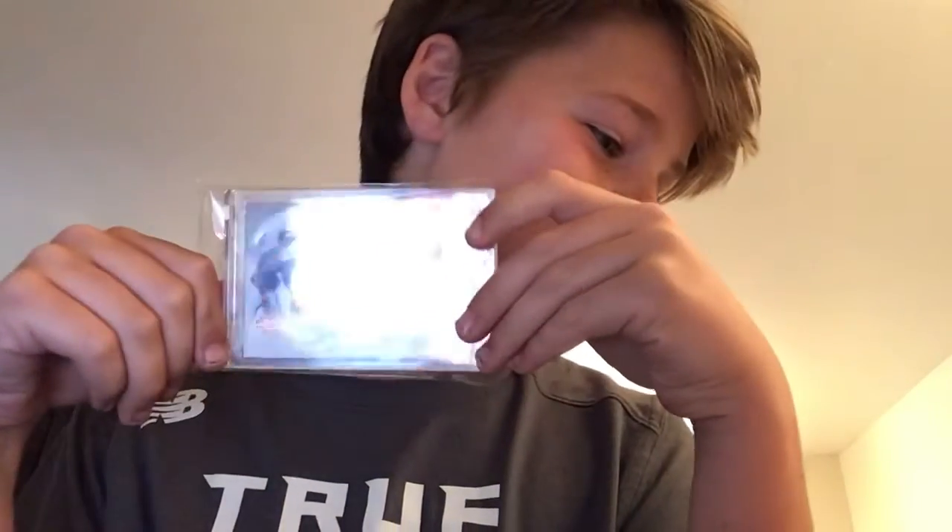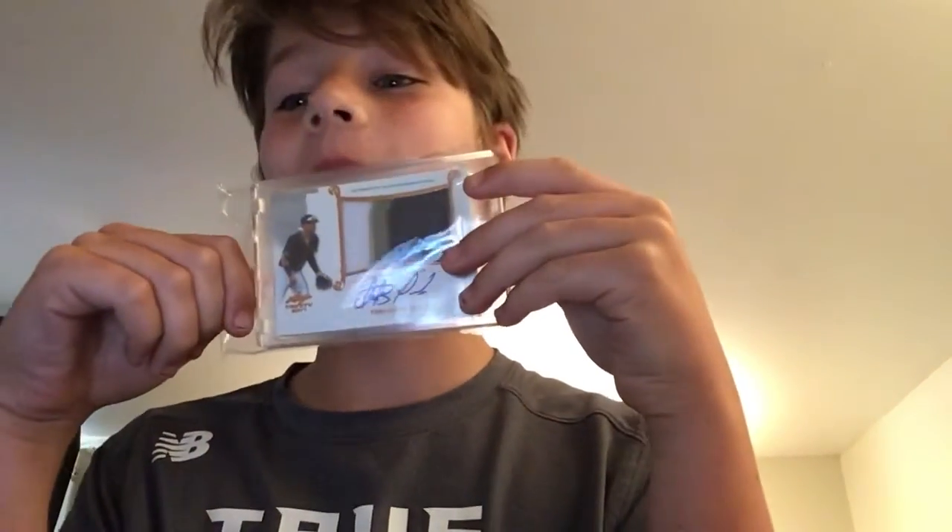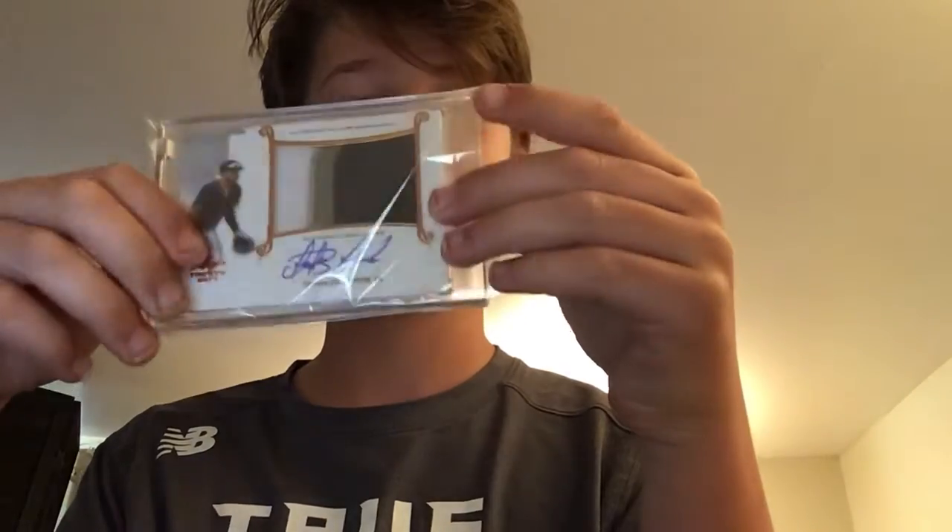Cool, another package inside the first one — hopefully I don't rip the card. Fernando Tatis Jr. Lava Trinity rookie patch autograph. Oh my gosh, this card is sick.